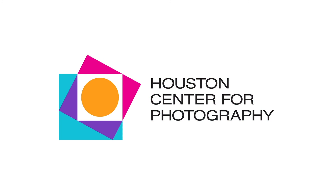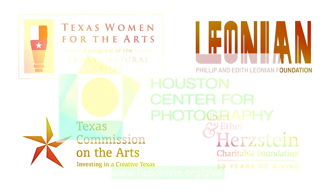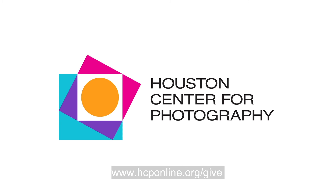Houston Center for Photography exists for and because of our community. If you enjoyed this program, please consider making a gift to our annual fund at www.hcponline.org/give. We are especially grateful for your vital support during this unprecedented time. Thank you.